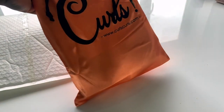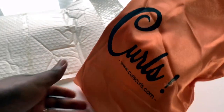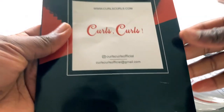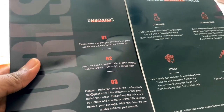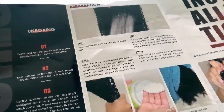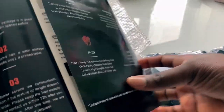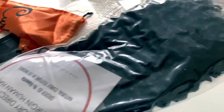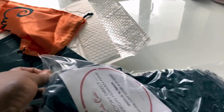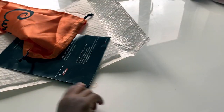Shipping was actually really fast — considering everything that's been happening in the world, I was really surprised at how quickly I got the hair. For the UK it was really fast given the circumstances, so thumbs up to them. The hair comes in a nice little bag, and inside there's a little leaflet that gives you more information about the hair and how to install it. It also includes some extra clips, which I think is amazing.